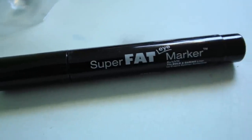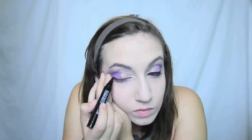Now for the fun part, winged eyeliner. Using the super fat marker from NYX, I'm going to draw a line across my lashes on both sides, just a straight line to begin, and we will build from there. The width of your line depends on how big you want your wings to be. For this look, I'm not going for too big of a winged eyeliner, so I'm going to make it medium thick.